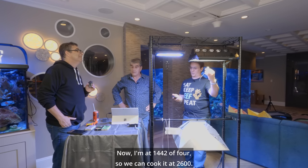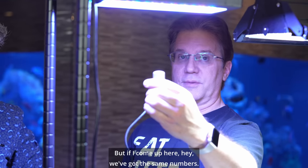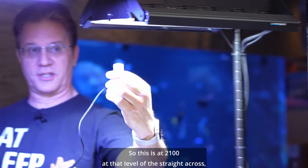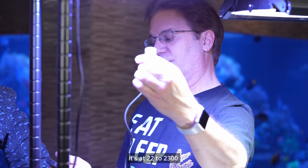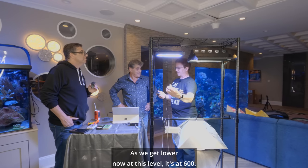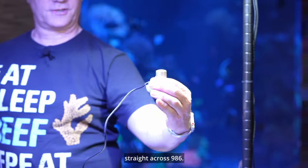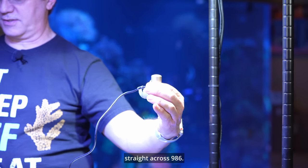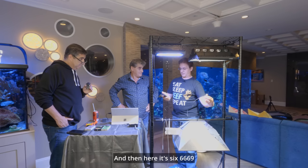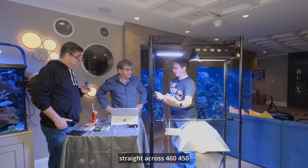Now I'm at 1,442. Of course, we can cook it at 2,600. But if I come up here, we got the same numbers. So this was at 2,100 at that level, and if I just go straight across, it's at 2,200, 2,300. But as we get lower — now at this level it's at 700. Straight across, 986. And then here it's 669. Straight across, 460, 450.